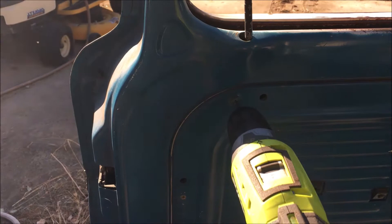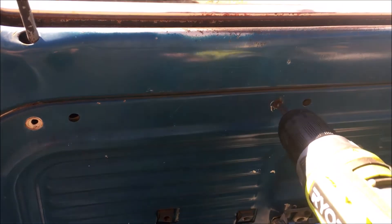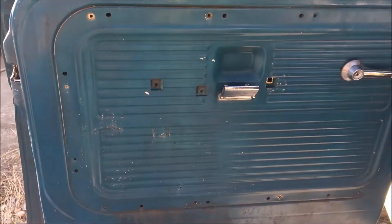So as the truck was sitting, some idiots busted out the window. That's factory - well, actually it looked aftermarket. All right, so we're going to remove this panel. I'm going to have to take off the door crank too.